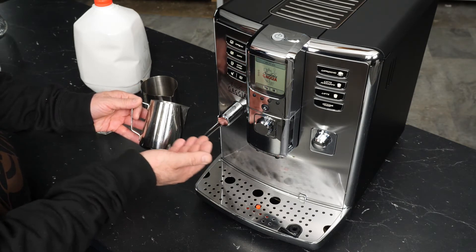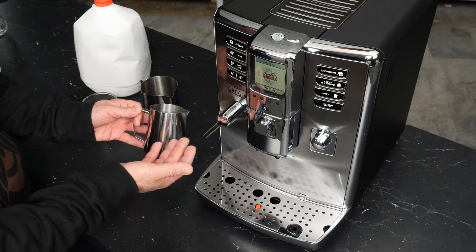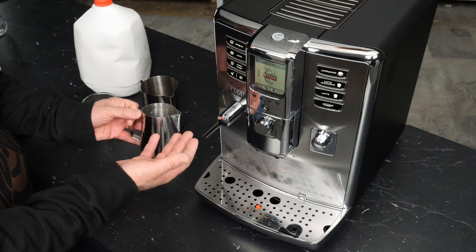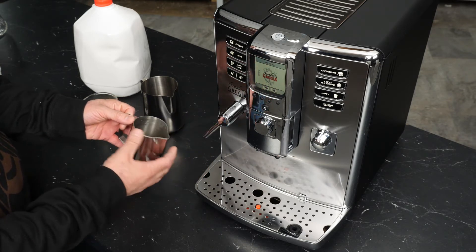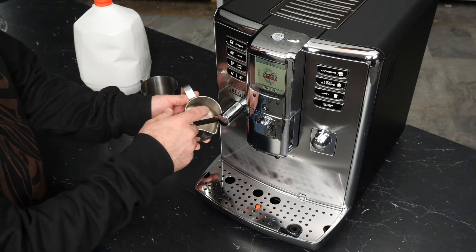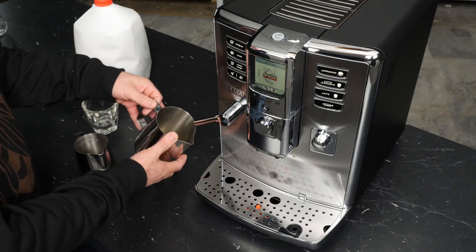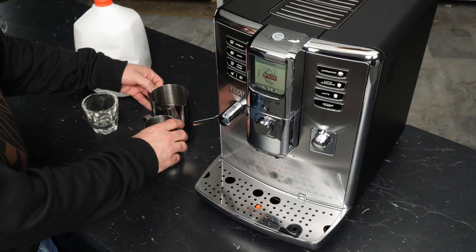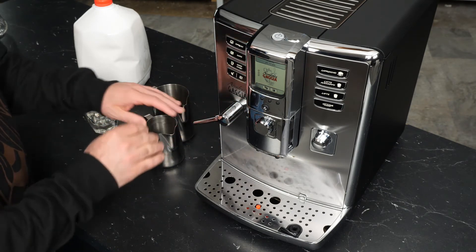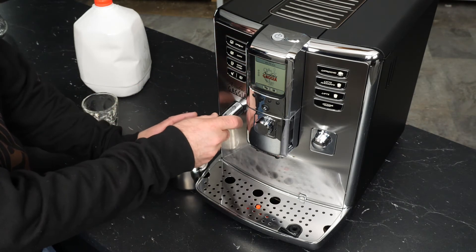You'll typically be frothing 6 to 8 ounces of milk at a time. The milk will expand in the pitcher, which is why you need something just a little bigger. To froth, we position the wand inside to get a rolling motion in the milk, which we can't achieve in a much larger pitcher. We'll start by purging the wand to clear any condensation inside — that's what the second pitcher is for, to collect that condensation.